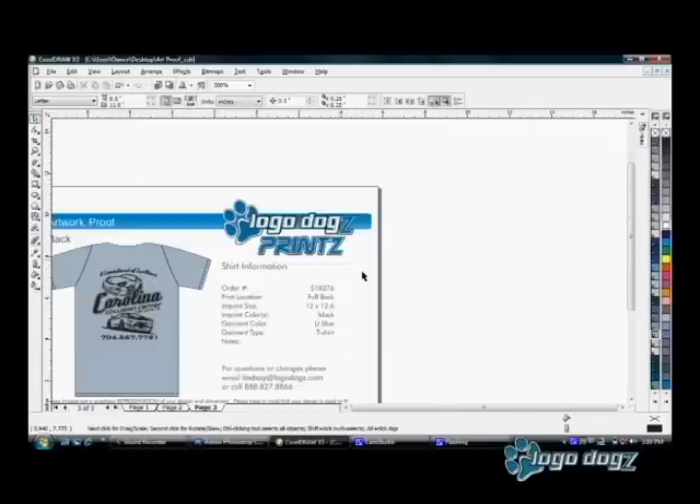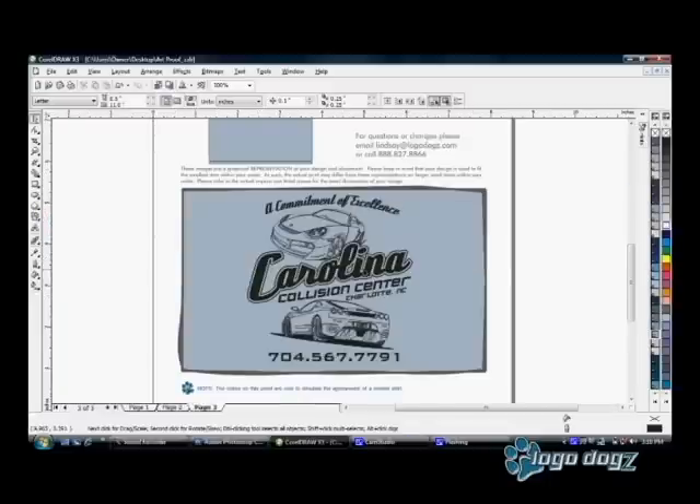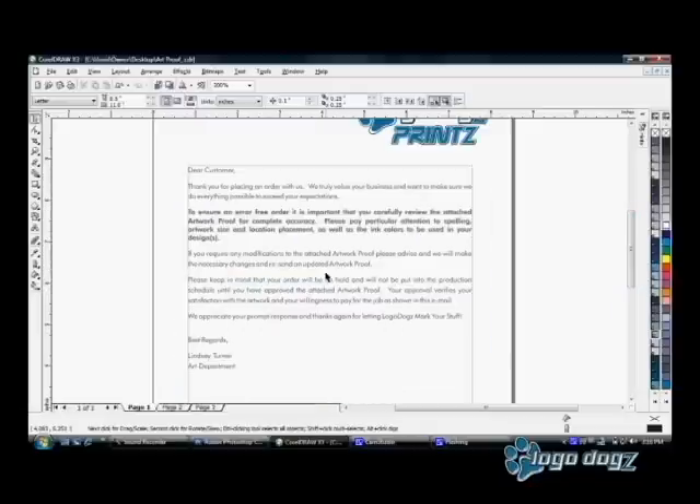Okay, that's pretty much it. I will send you a PDF version of this exact thing you're seeing here. Just reply back and let me know if it's okay, or if there are any changes you need to make.